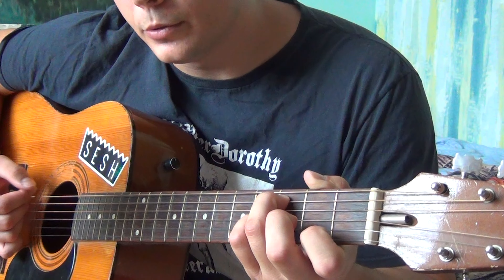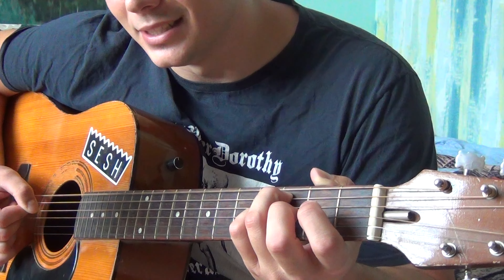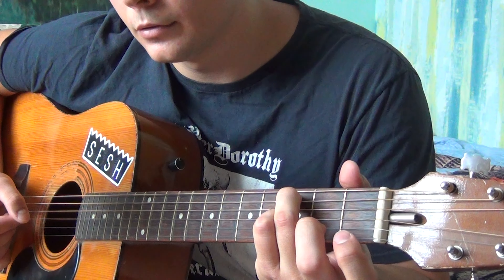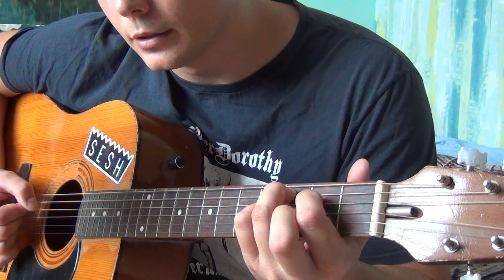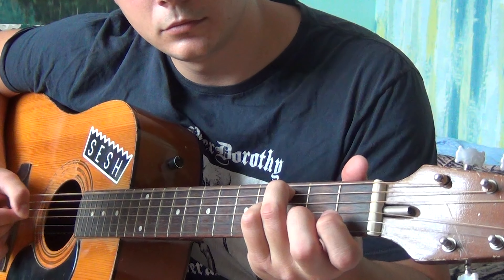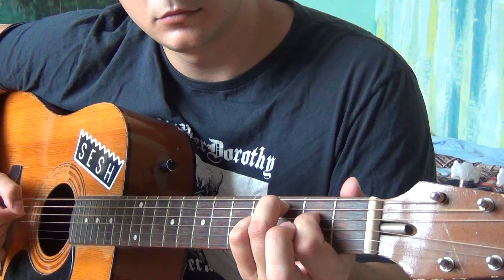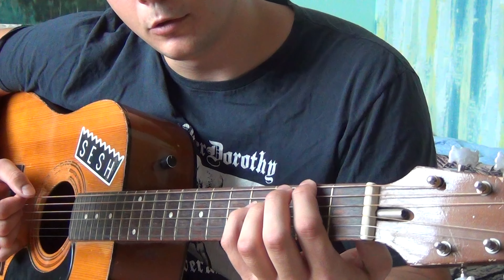You continue by playing the low E, which is now a C, together with the A on the 3rd fret, followed by open D, then open G, back to open D, pull off the 1st fret of the B, open G to 2nd fret D. That's the whole 5th part together.